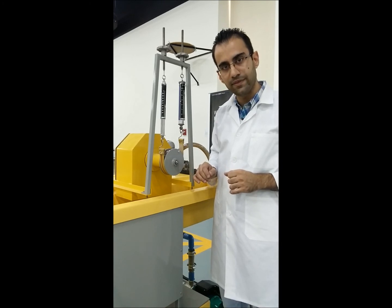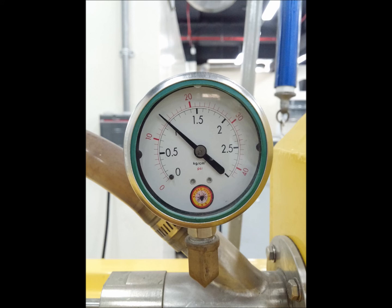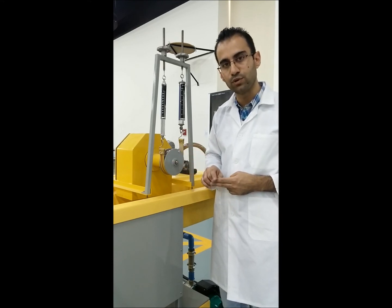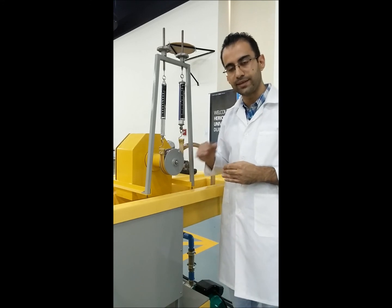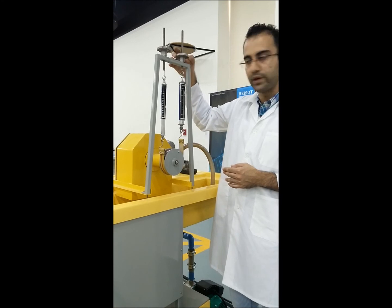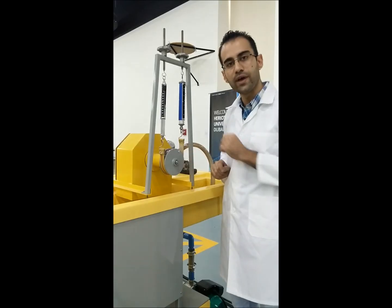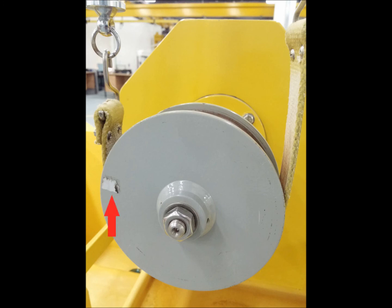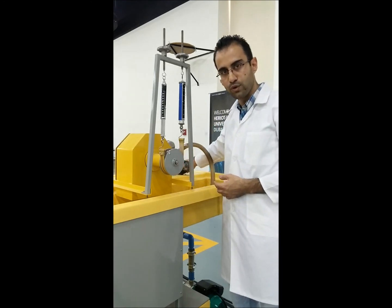To summarize, during the lab you will be doing the following measurements: a pressure reading from the pressure gauge at the front of the apparatus; a water flow rate measurement once per pressure setting by collecting a specific volume of water and logging the time; then from the back of the apparatus, loading the wheel using the two spring balances and recording the load at each step along with the RPM from the light tachometer, which uses one reflector strip that reflects once per revolution.